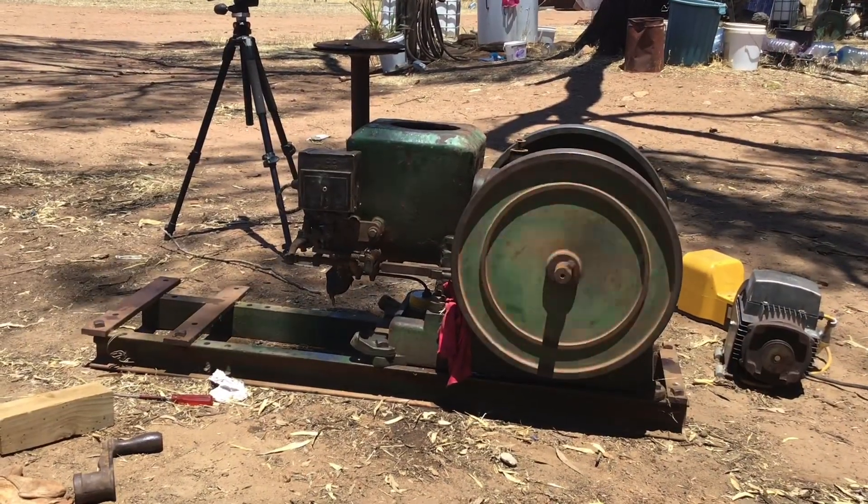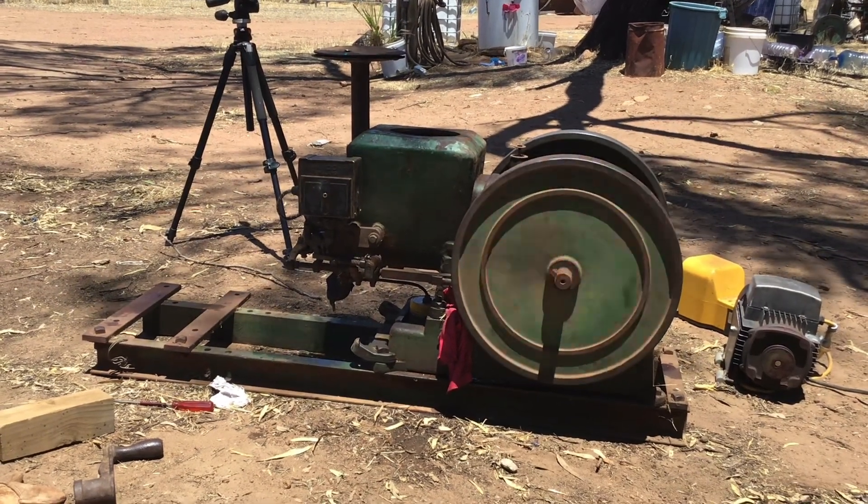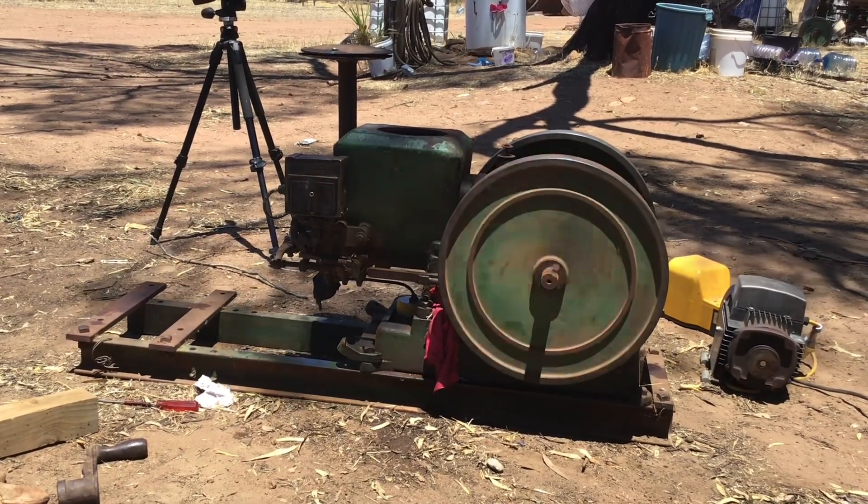Anyway, I hope you've enjoyed this little video - it's been fun getting this engine running again. I hope to see you again next time, thanks, bye.